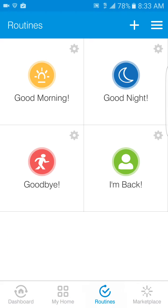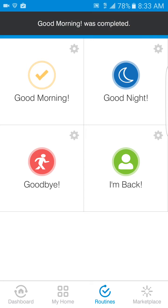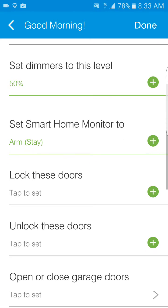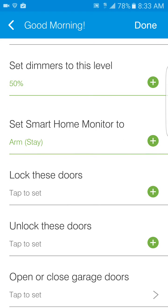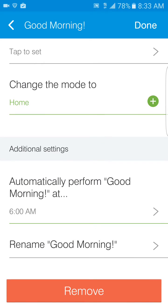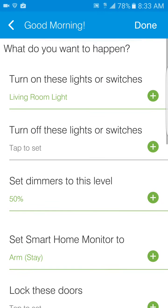I have different routines set up, which is pretty nice. For instance, 'Good Morning' — when I wake up I have certain things set. I'll show you what I have. A certain time in the morning, these little events you create: turn on the light switches, turn off others, set your dimmer levels, and I set it to 'Arm Stay' meaning the doors are locked, everything is set. You can see at the bottom it's set to perform at 6 a.m., so before I wake up the lights are already on for me.